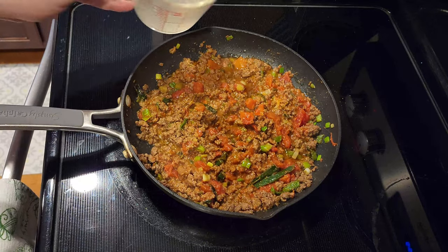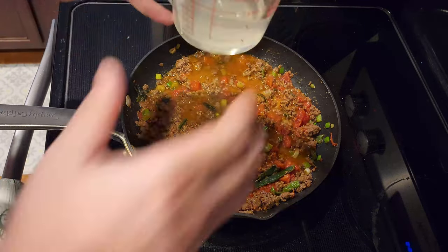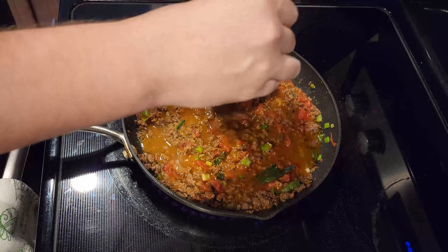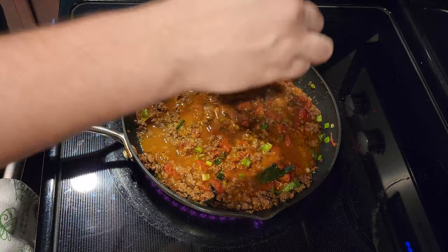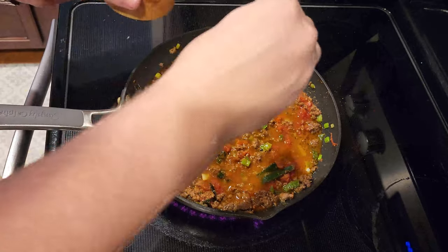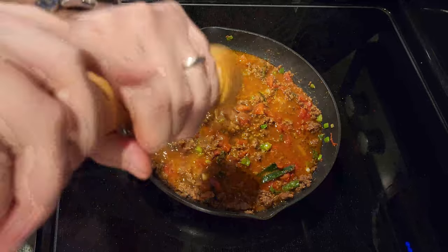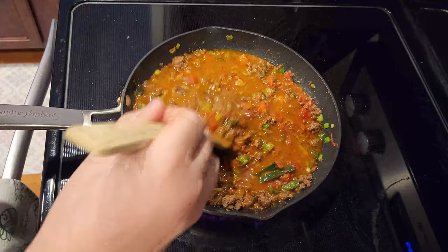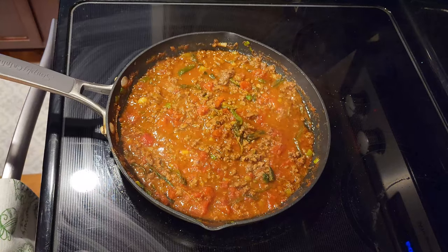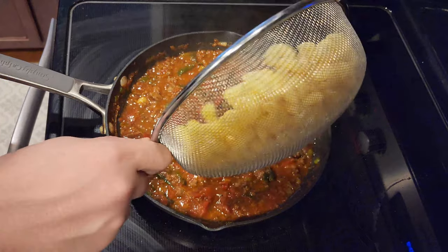Add in half a cup of the reserved pasta water and mix in the concentrated beef stock. Season with half a tablespoon of salt and a pinch of pepper. Bring to a simmer and cook, stirring until thickened — this should take about 2 to 3 minutes. Once thickened, reduce to a low heat and stir in the pasta.